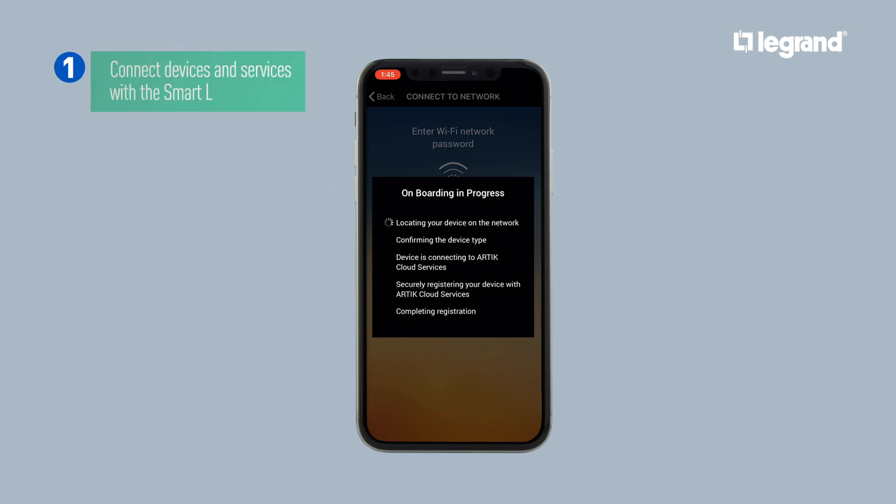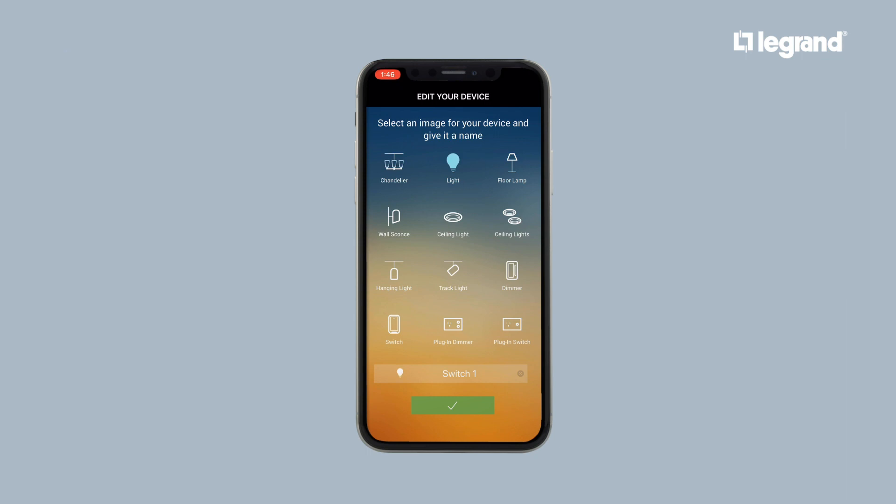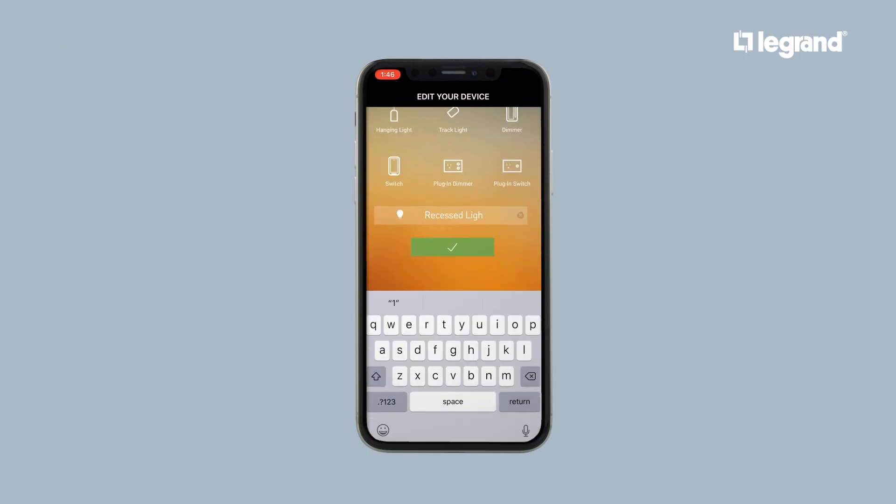Your Smart Lights app will now connect all devices and services together. This may take a few seconds. Now, name your device and choose an icon to identify it. That's it! Your device is now connected and can be controlled from anywhere.